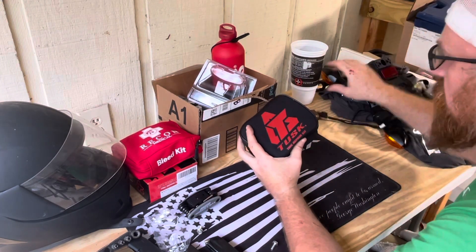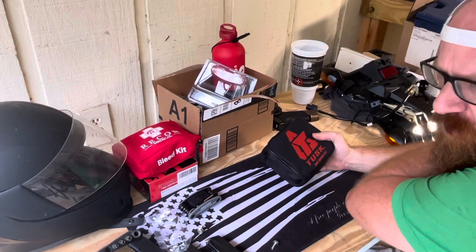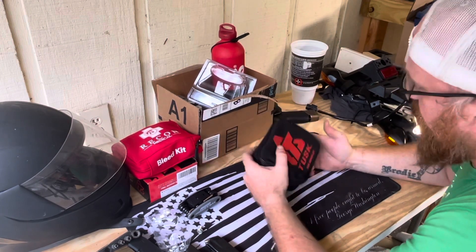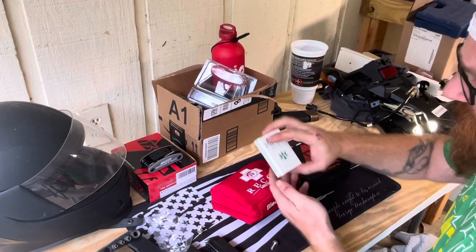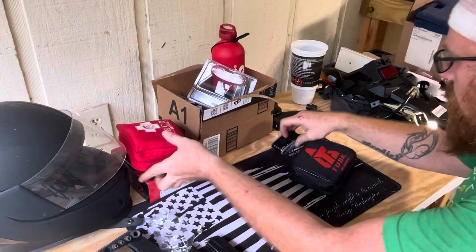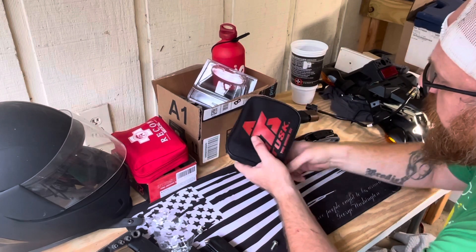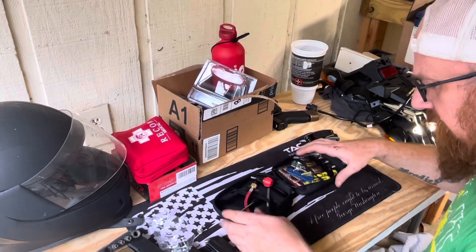We're going to do this right here. This doesn't apply to you spoke-wheel guys, but if you've got a spoke rim, you know what you need — spoons and whatnot. I've got another video on that. You basically just need spoons and a front tube. Now for you tubeless guys — this thing is tiny. Look at it. It's very compact, very light. This is a Tusk tubeless tire repair kit, and I'll have a link in the description. I'll be using this until I get my rims upgraded on our off-road Grom project.